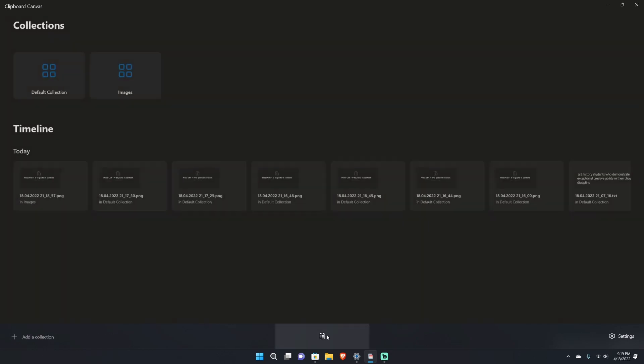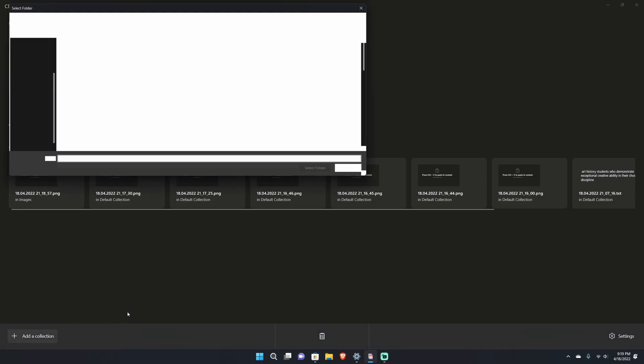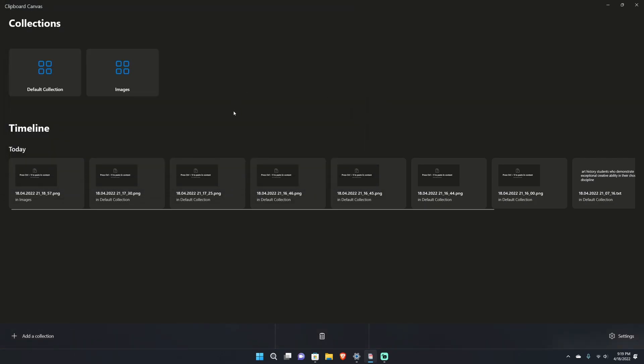In a nutshell, the confusing but useful thing is that you can pick where the directory is for your clipboard items. Going back to the home screen and picking a collection — the default collection saves to the C drive. If I right-click it, I can change different icons and pick custom icons. I can also hit 'Add a collection' and choose any folder on my PC for that collection to be stored.